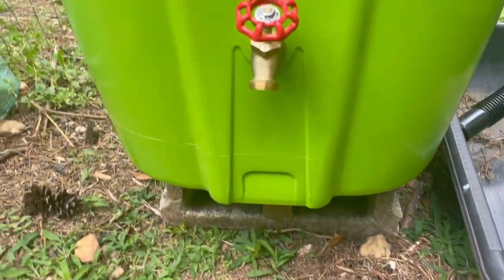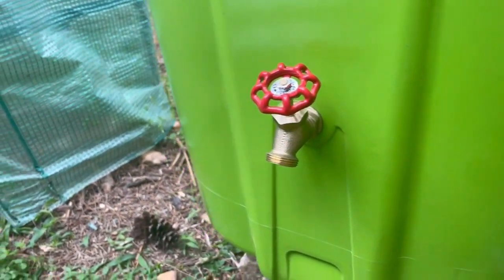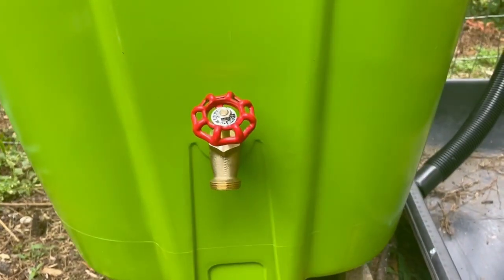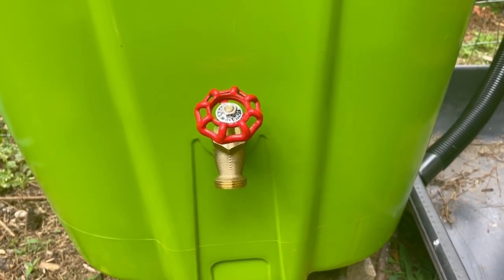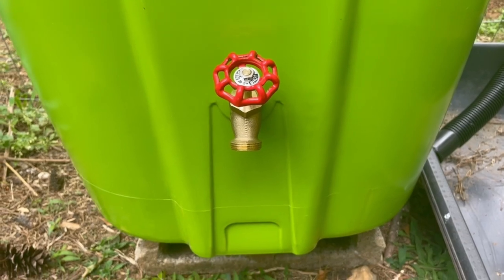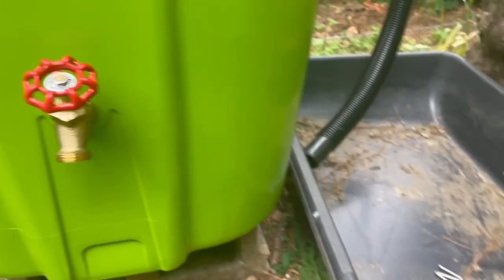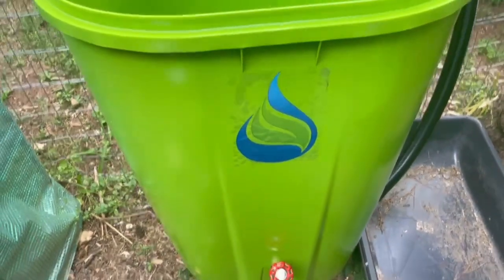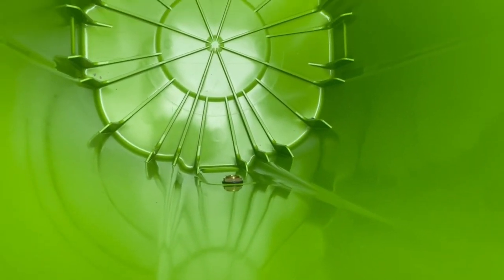Here is the brass spout — really easy to put on, and that's how it looks. I wanted it lifted up off the ground so if I had to attach a hose or something to it, or just drain it into a bucket, I wouldn't have to worry about lifting it up later. On the inside, it's just a nut and the rubber gasket.